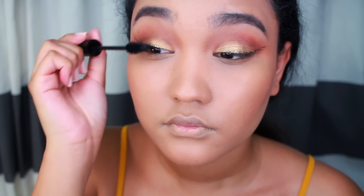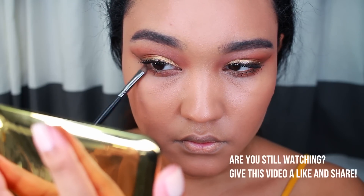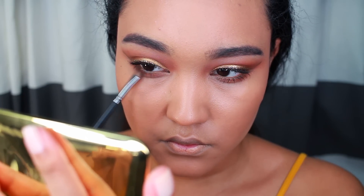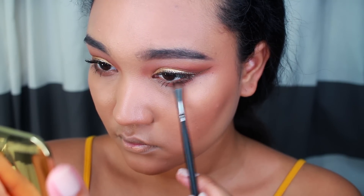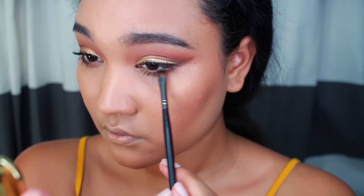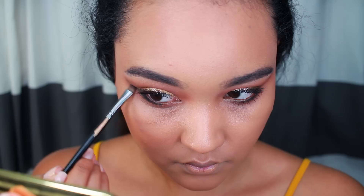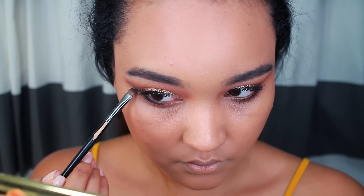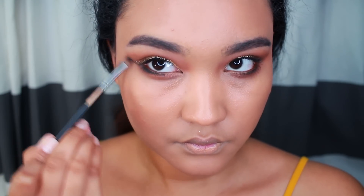And I'm applying mascara to the upper and lower lashes. I'm not going to apply falsies to this look just because I wanted it to be very simple and easy — something that you can just do if you have no idea what to do with your face. And with a black eyeshadow from Makeup Geek, I'm just going to apply this to the outer corners and create a shadow of the wing on the outer part.